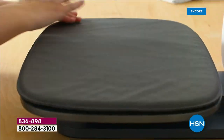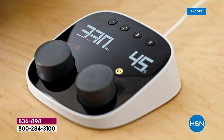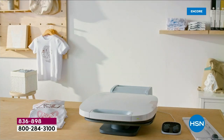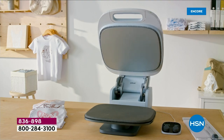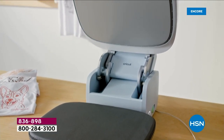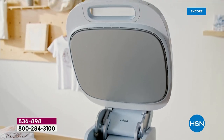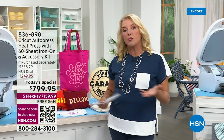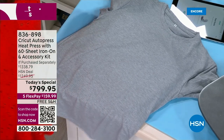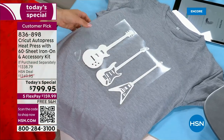Every single review right now is a perfect five stars. That's pretty amazing — usually somebody has something to complain about, especially when it comes to an appliance. But 'best investment ever' — I thought that was the greatest compliment to this machine. 'This machine is a breeze to use.' Everybody's commenting on how you get incredible professional results, but it's really, really easy. We have so many people running their own Etsy business — how are they doing it? They're doing it with this exact press.